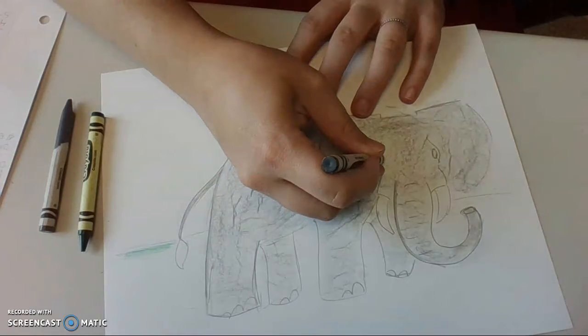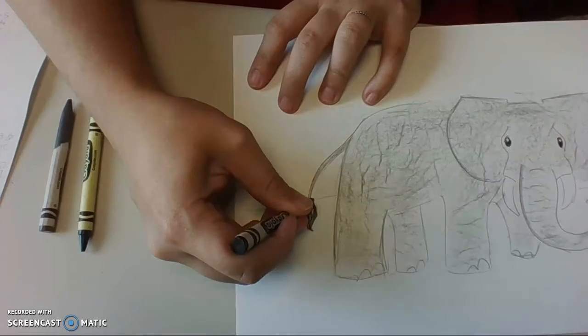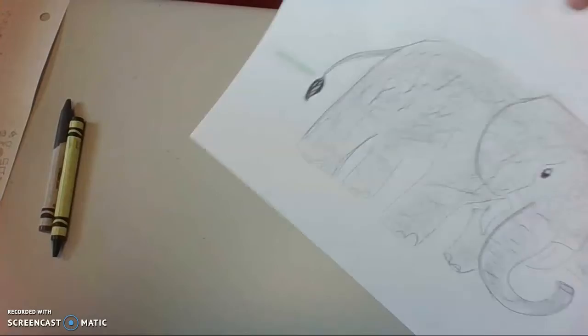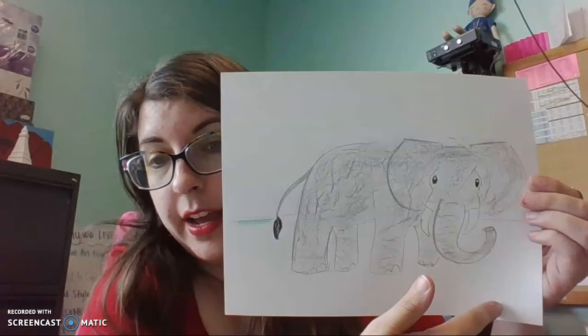I'm going to get black to do the eyes, and I'm going to do the tail in black as well. Now if I wasn't happy with the gray of my elephant, I could put my texture paper back underneath, but the wrinkles might start to overlap in a way that you don't like anymore. So you determine what works best for you and your elephant. Finish coloring not just your elephant, but your background, your sky, and your ground as grass as well.